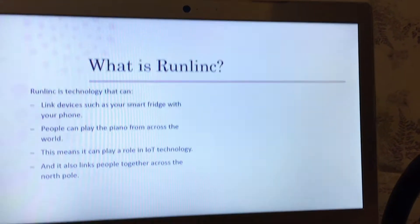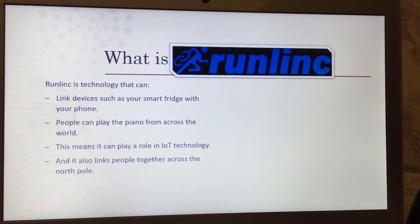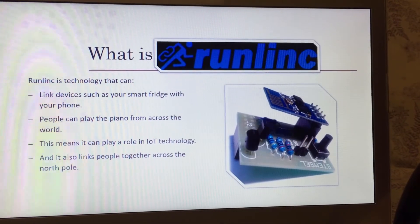It also links people together across the North Pole — get it, Christmas? Anyway, this is actually the logo for Runlink. It's just a running figure with a link. And also here is the Wi-Fi chip.